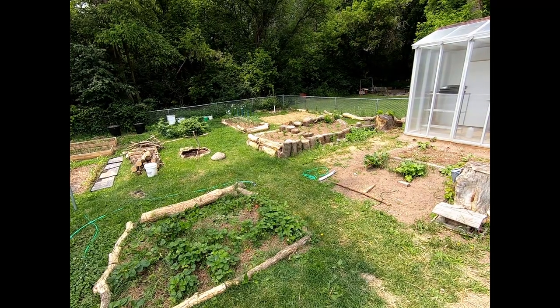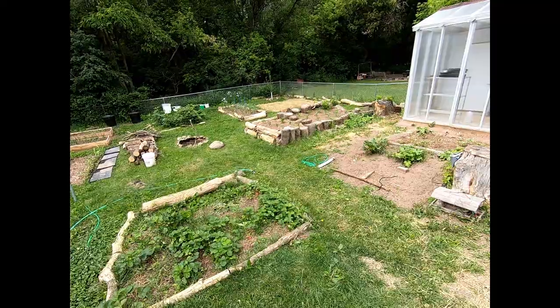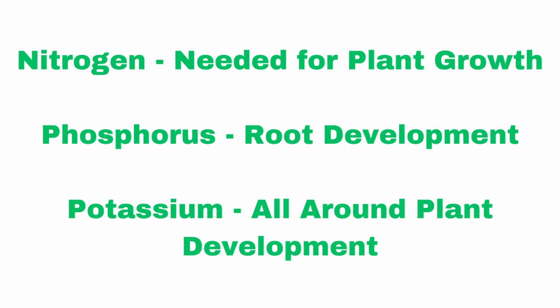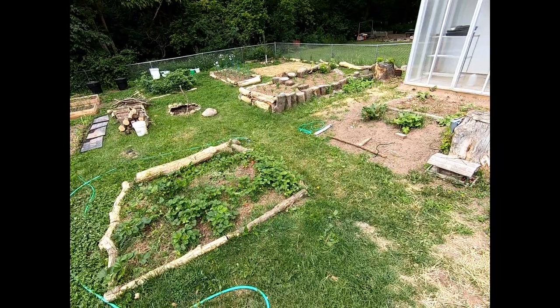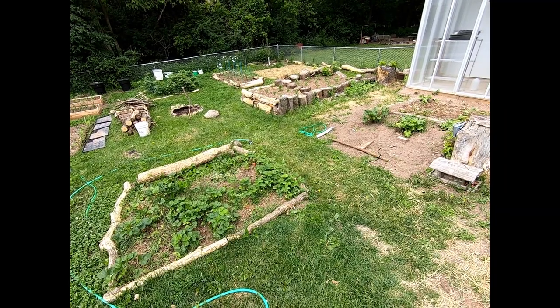When it comes to fertilizing our garden, the first thing we have to talk about is NPK, which stands for nitrogen, phosphorus, and potassium. This is a rating you'll see on bags of fertilizer — it'll say something like 4-1-1, which is just the ratio of those different ingredients. Nitrogen helps the plants grow, phosphorus benefits the roots, and potassium is something the plant needs in general. As we go over the different types of fertilizer I make and use, I will talk about the NPK ratings, though it's more of a general rating since I haven't had my specific fertilizers tested.